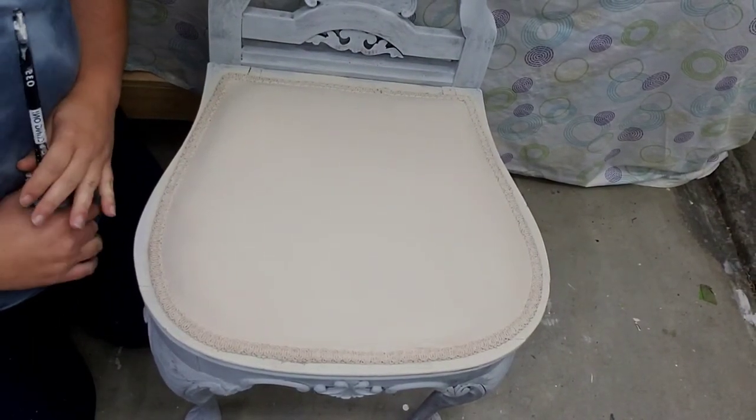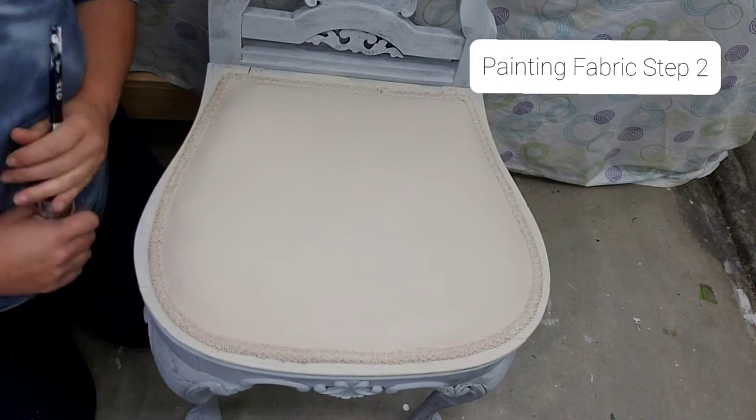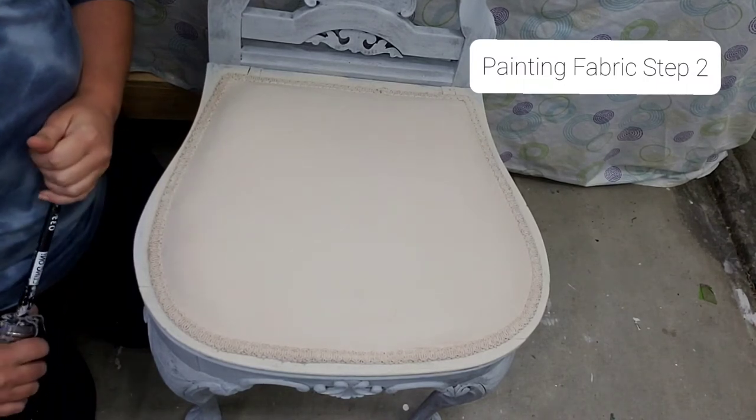Hello, it's Jessica from Refresh Charm. This is going to be step two of painting fabric with Dixie Belle.